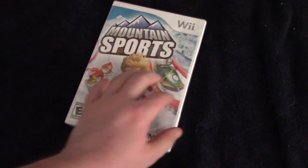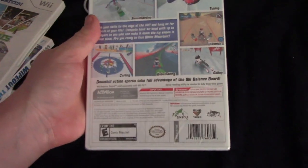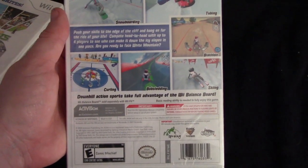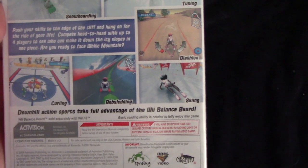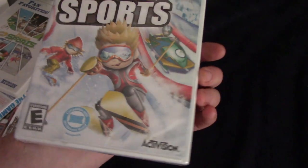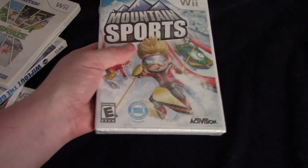And then there's this one we didn't really play at all. In fact, I think it's still wrapped — it's called Mountain Sports. Don't have any idea what it involves because it is still wrapped. But obviously it's got curling, snowboarding, tubing, biathlon, skiing, and bobsledding — all that fun stuff about action sports in the snow. It looks interesting, but again, don't have any idea what it is because it's still wrapped.